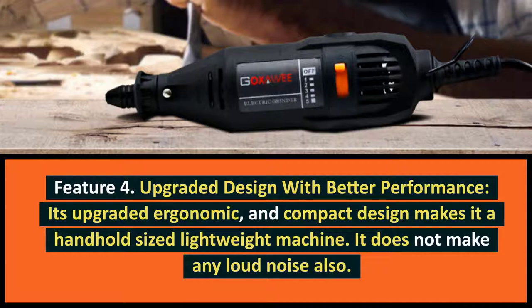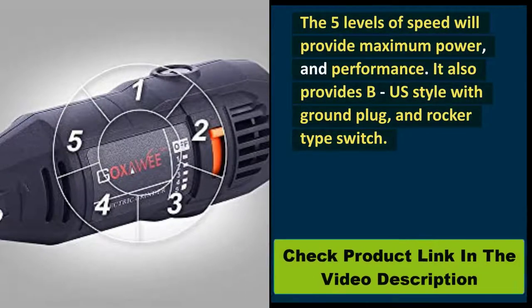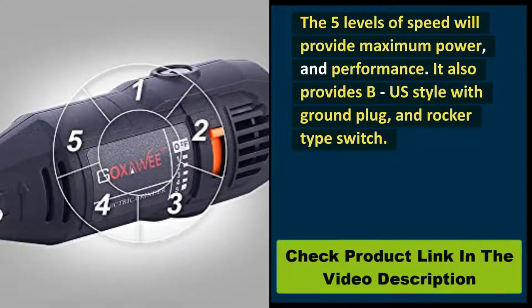Feature 4: Upgraded design with better performance. Its upgraded ergonomic and compact design makes it a handheld-sized lightweight machine. It does not make any loud noise also. The 5 levels of speed will provide maximum power and performance. It also provides a US style grounded plug and rocker-type switch.